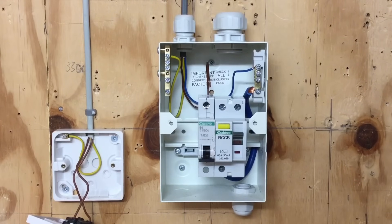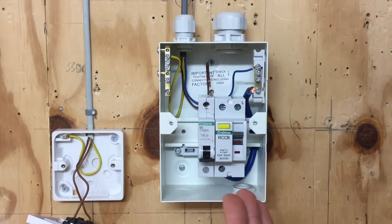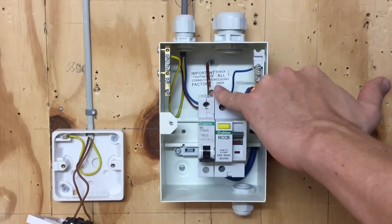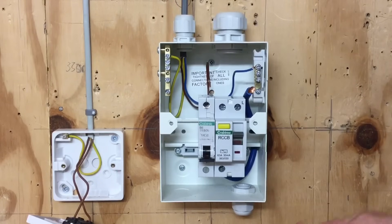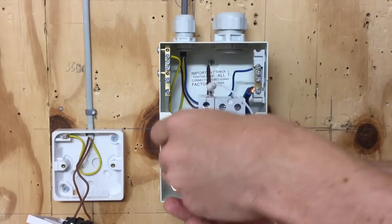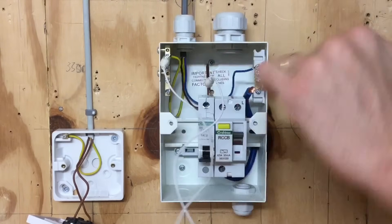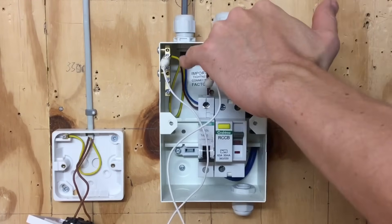We're at the consumer unit end now. What we're going to do is set up the start of the circuit so that when we go out to the rest of the circuit to test the continuity of CPC, we can get a reading. We're going to take our line conductor and connect it to the CPC. In this style of consumer unit - the Crabtree Star Breaker - there's nowhere I can actually clip onto the line connection in the circuit breaker, so I've removed the line conductor from the circuit breaker and I'm going to connect from there directly onto the earth bar.